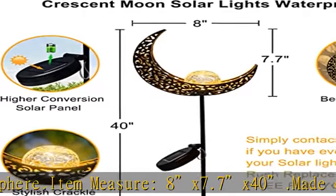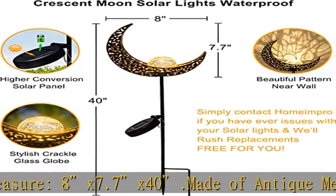Simply contact homeaimpro if you ever have any issues with your moon solar lights and they will rush replacements free to you.